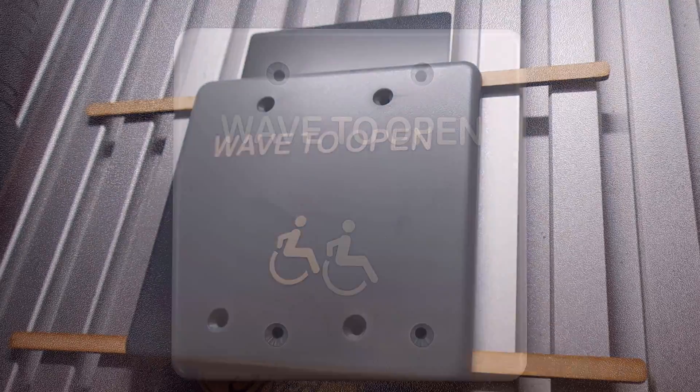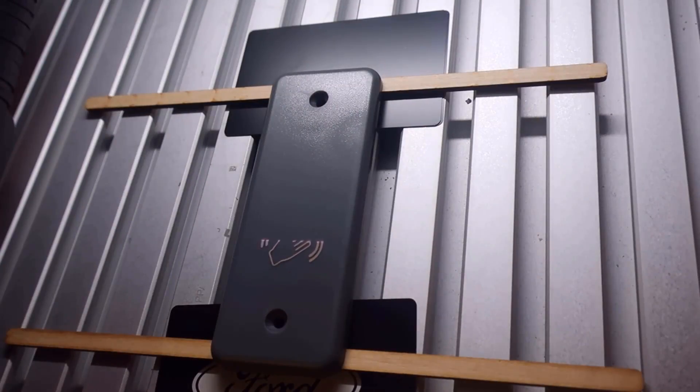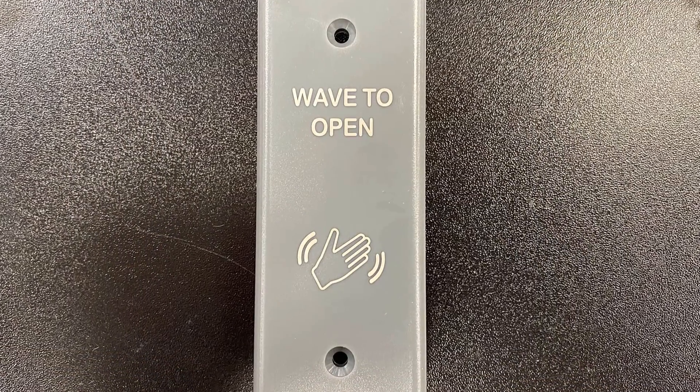MOPA allows the user to control the pulse duration and use a much larger frequency range. The result of these features is more capability when marking many materials, especially plastics.